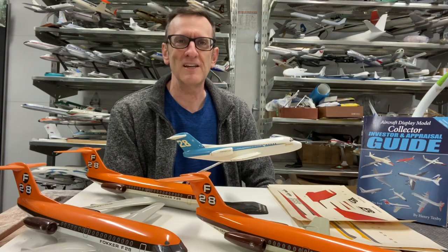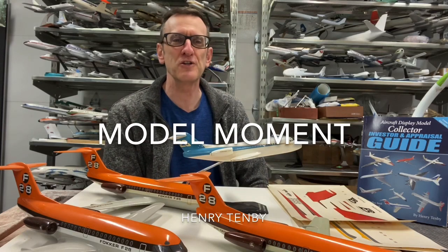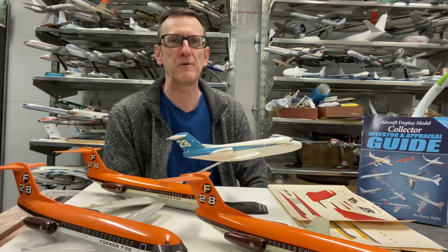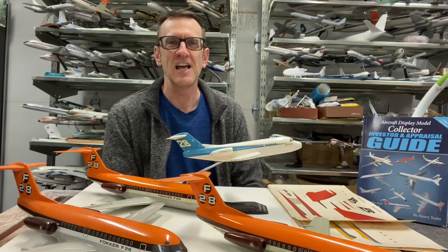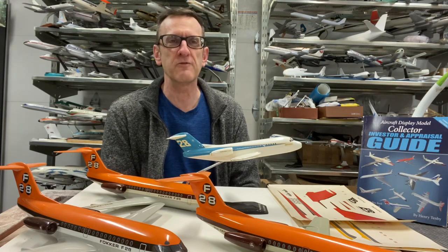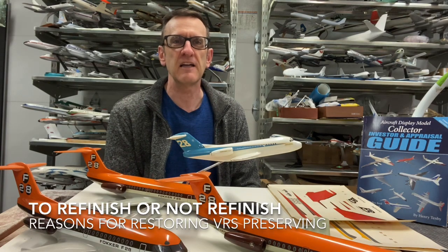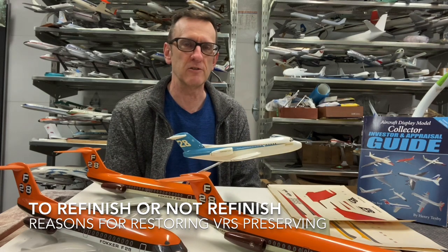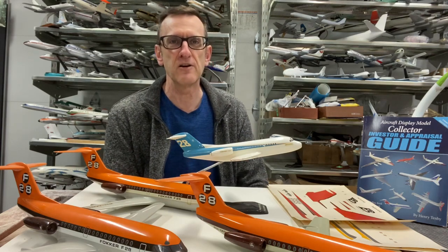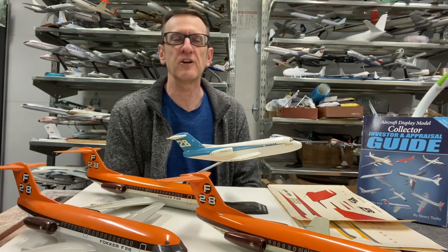Hello everybody, my name is Henry Tenby and welcome to this edition of Model Moment. We're going to be doing a different version of the show today. We're going to be covering a topic as opposed to a particular model or maker, although we're going to be using Verkyle as the roundabout point for the topic. Today's topic is a question I've received quite often from many viewers: at what point does a collector decide that he or she wants to refinish a model, or not refinish a model and keep it in its original condition? There are certainly a number of factors involved, and each brings a very specific set of considerations.